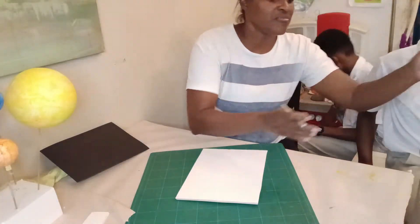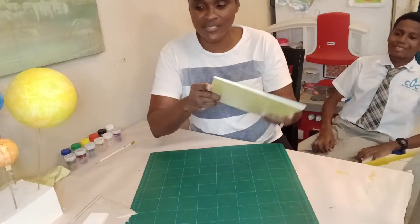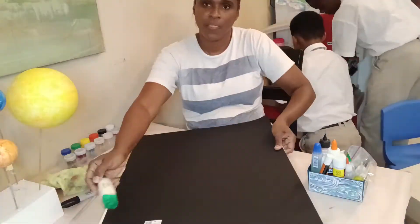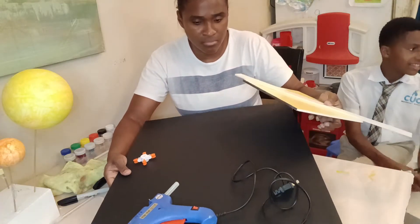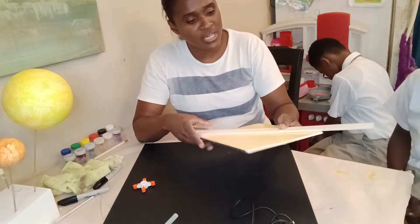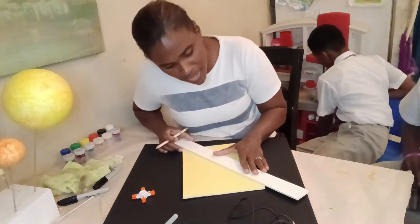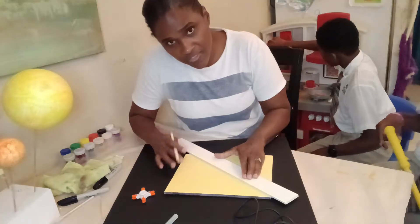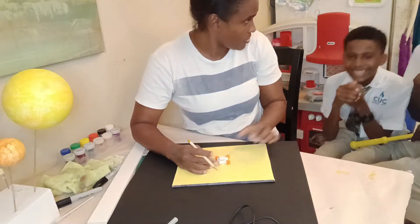Now we have pretty much everything we need. We're going to cover the foam board and put some glue all over it. We have two pieces of foam board covered in black for the night sky. We're going to find the middle of this piece so we can stick the fidget spinner onto it. I'm measuring from one side to the next and marking it so I get an X — X marks the spot where we're going to stick this down.